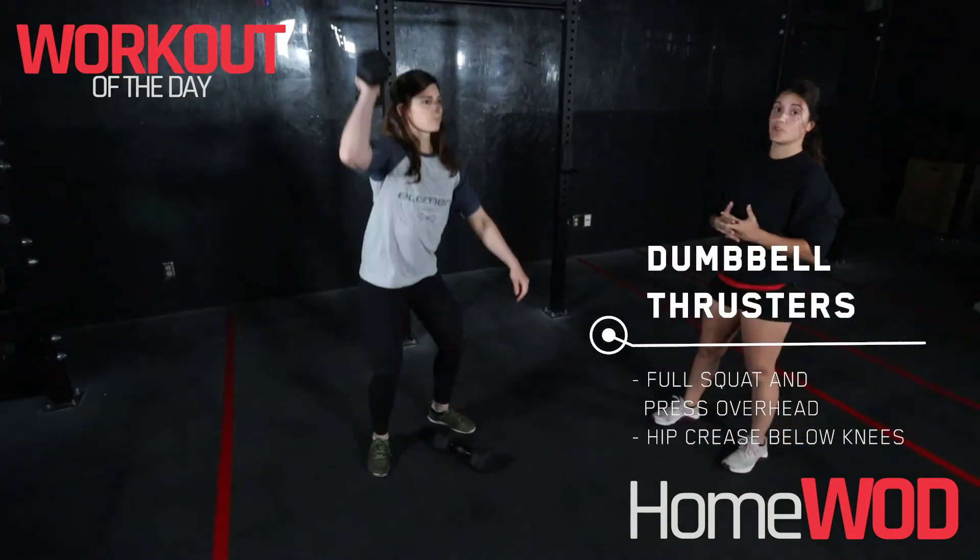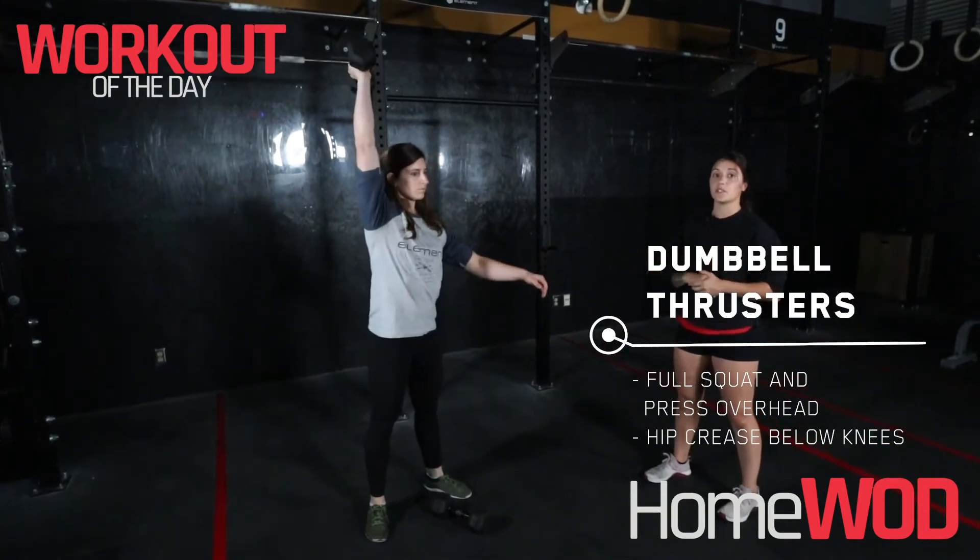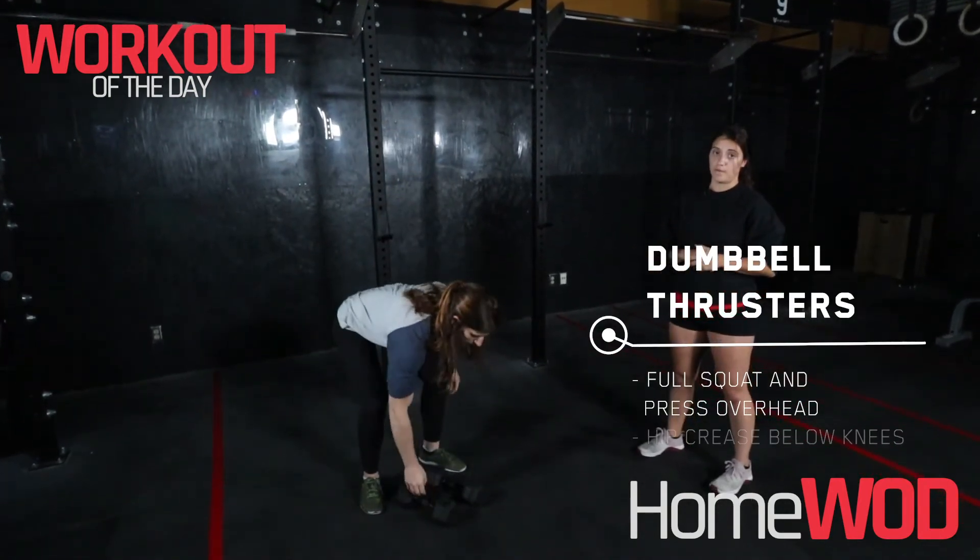Now let's talk about those thrusters: full squat, full depth, rest that dumbbell on your shoulders and come to full extension, pressing that dumbbell directly overhead.